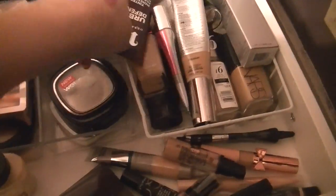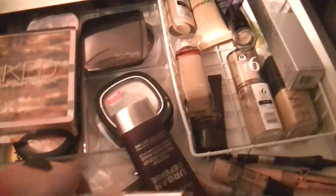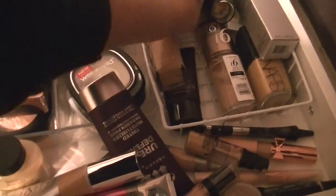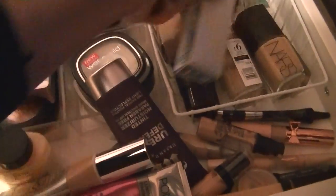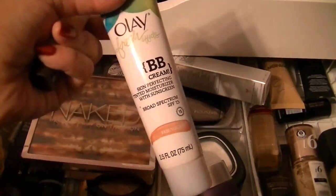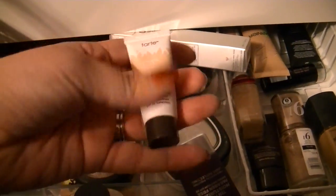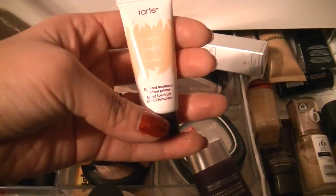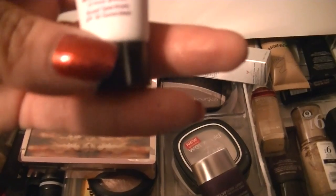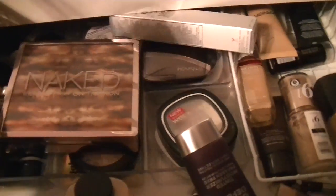I haven't used a lot of this because I have so darn much of it. I haven't used my darn year one — that's in medium deep and I am pale as heck. So let's go for this Olay Fresh Effects BB Cream in fair light. And then I also have this Tarte Tinted Treatment 12 Hour Primer. Let's try the primer in light.